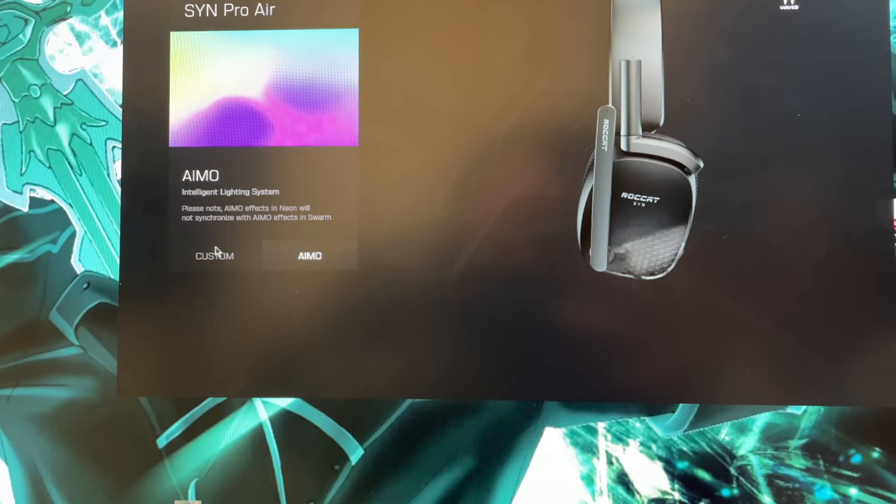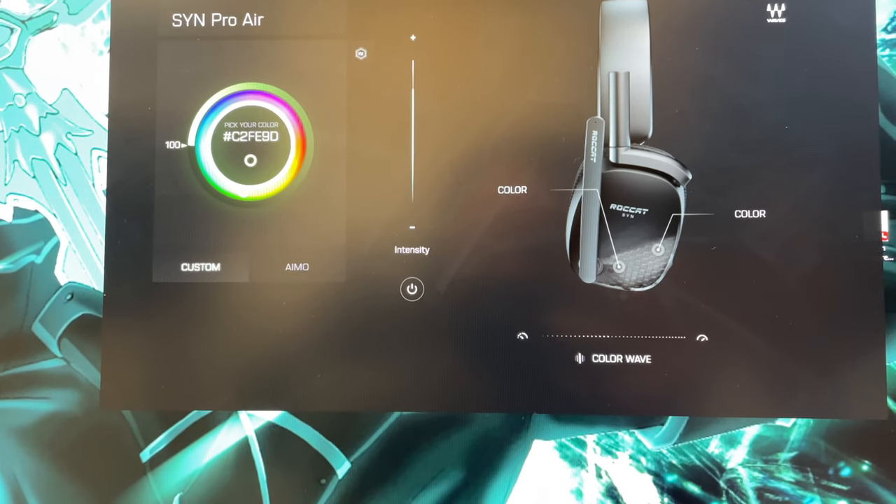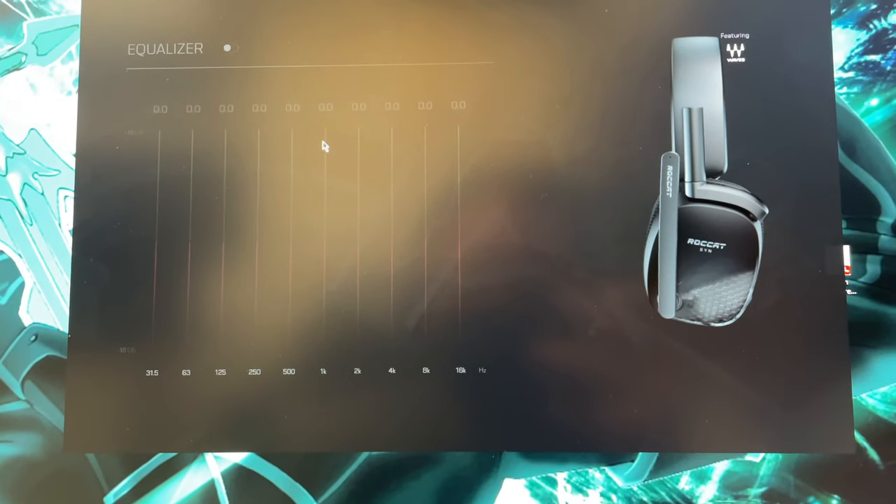It's got this honeycomb pattern similar to the Kone or Kone Air mouse - if you've seen that mouse, you're familiar with this honeycomb pattern underneath. You get the honeycomb effect on one portion, and on the back it's just solid. The lights are subtle - they're not big blaring lights that illuminate your whole room. I like the subtle lighting, and it doesn't drain too much battery. These are also tuned by Turtle Beach, which is a really good sign. You get that nice little honeycomb pattern that looks great.